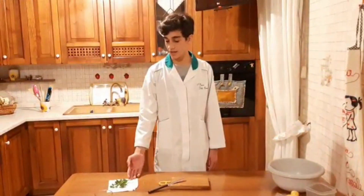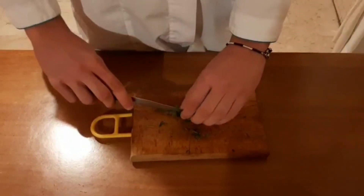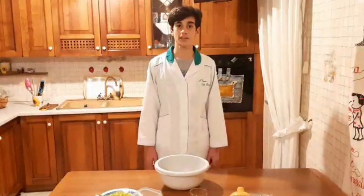After I wash the blender, I cut it. Now, I mix the ingredients.